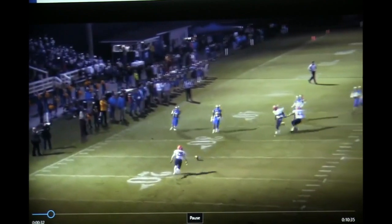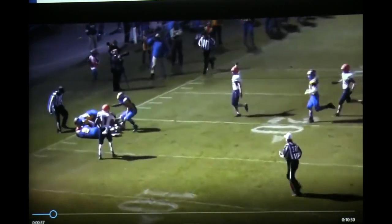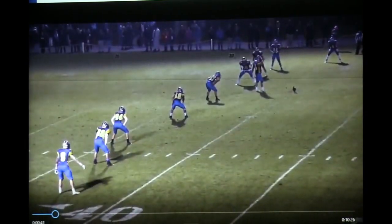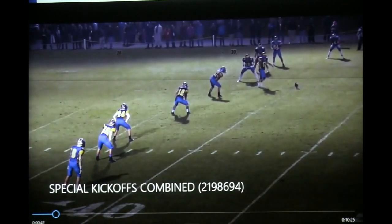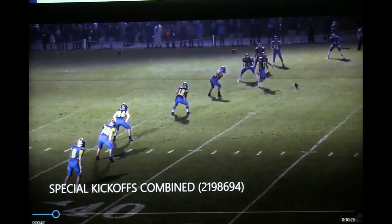Coverage guy's coming down, closes on the ball, slips it up. Get another look — here's the goalie, the three gunners, sprint men on the inside between the hashes, and the secondary contain out here.